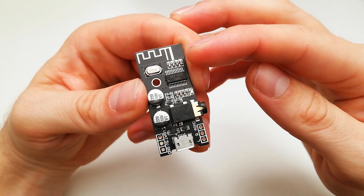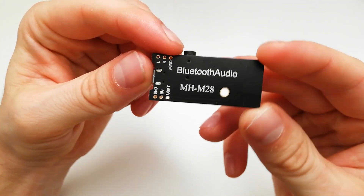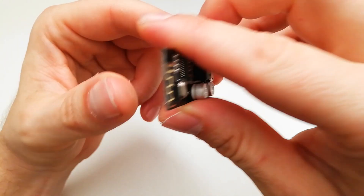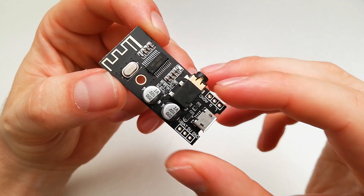It supports Bluetooth 4.2 and 5.0. The Bluetooth model is MHM28 — let's try to connect and see how it works.